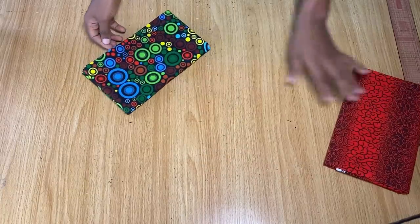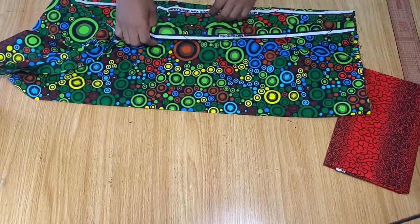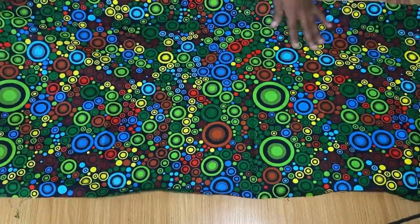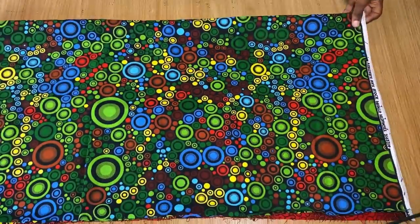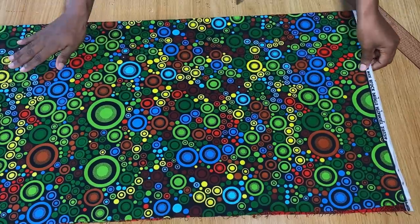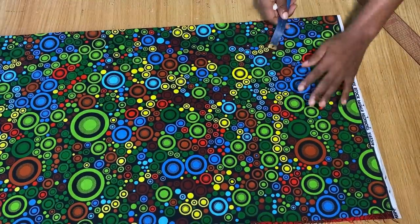I'm going to go ahead and open this up and fold each fabric into two equal halves, folding the longer side. I'll place them on top of each other and iron them out. I'm done ironing — the red fabric is underneath and the colorful one is on top.